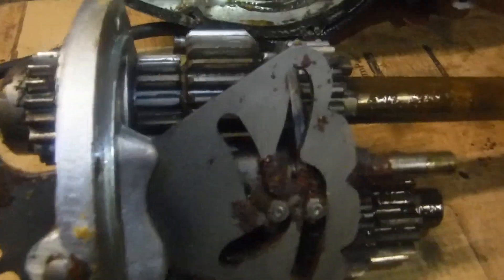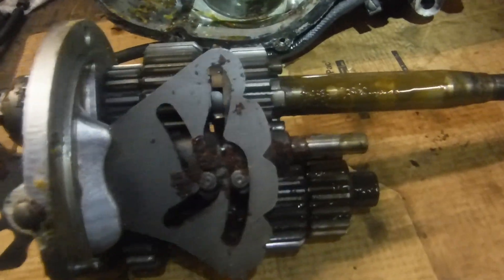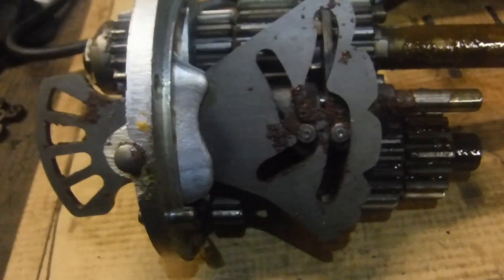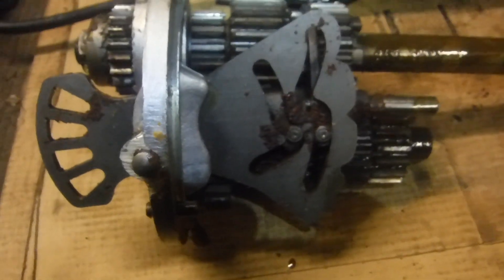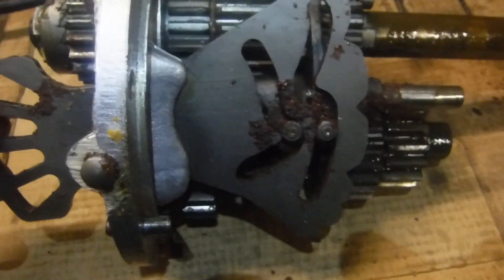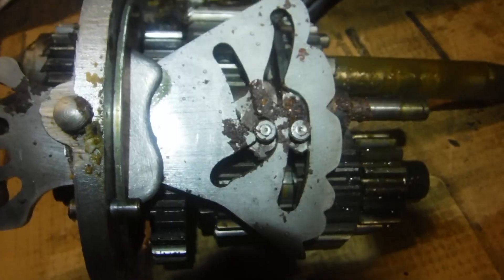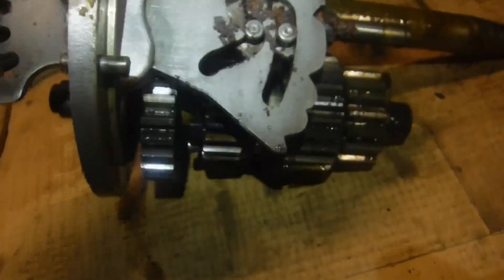Here's the gearbox assembly, and this is what was proving difficult to sort of turn. While it was connected to the engine via the primary drive, it made it seem like the engine may have had a tight spot, but it's all down to the contents of the gearbox here — and there's a lot of rust.